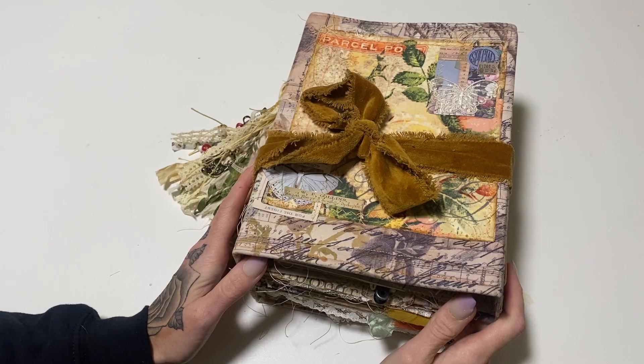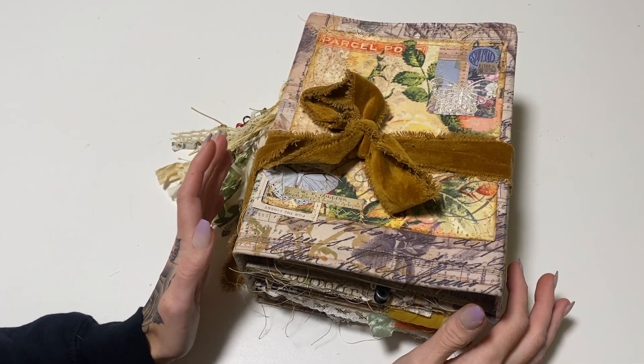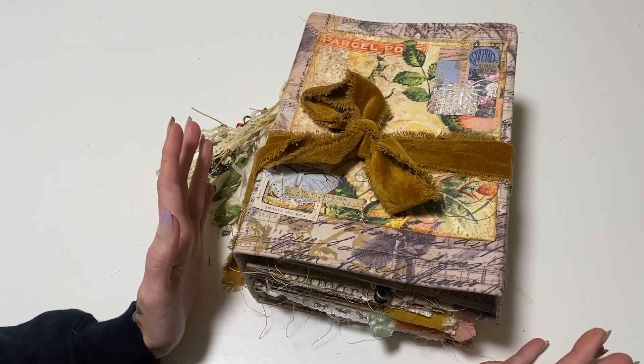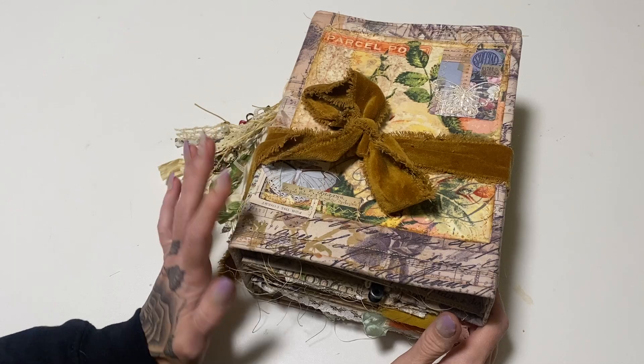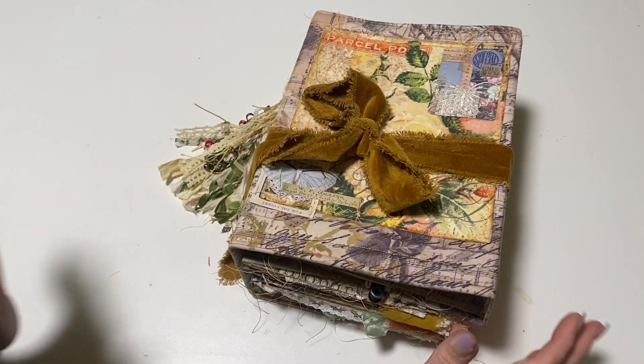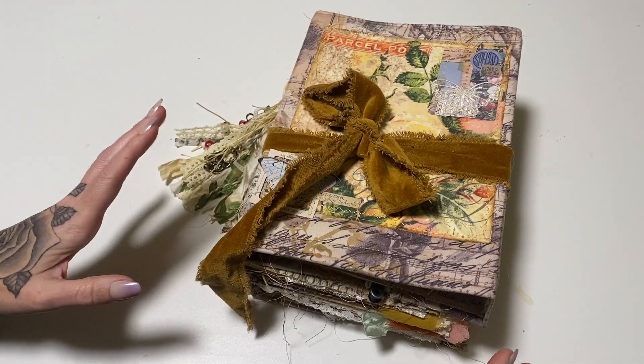Hey crafty cuties, welcome back to Paper Tears! If you're new, I'm Jessica. I'm really excited to show you the largest journal I've ever made — my Tim Holtz journal. I did a complete process video on this, it's like five parts, so if you want to see that I'll have it linked below. But we're gonna flip through this.